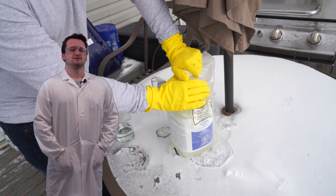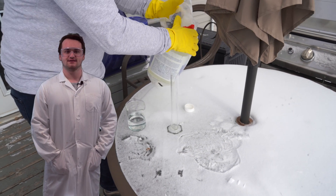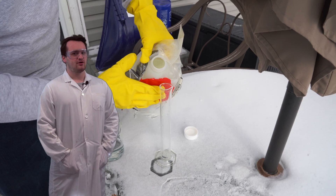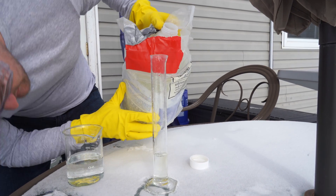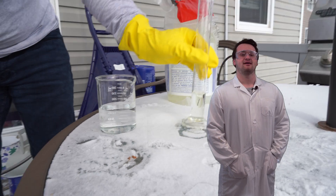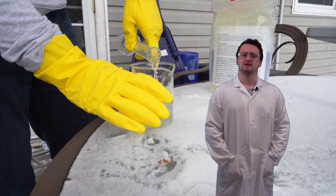Now we're going to use 27 milliliters of hydrochloric acid. Remember, this is a very strong acid — it will burn you. Wear your gloves. Add that to the hydrogen peroxide and stir until they're mixed nicely.